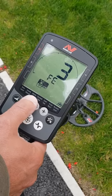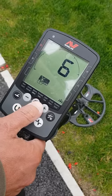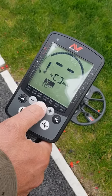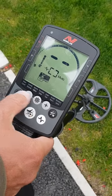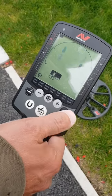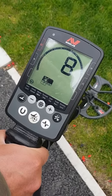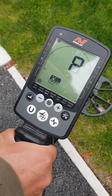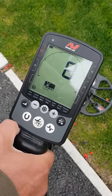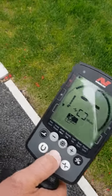To move it up and down, just press the up or down buttons. Press it again to go back into normal settings, press it again, and once you've finished adjusting any settings just press OK and it'll do a noise cancel. Every time you've changed any settings, always do a noise cancel — that'll stabilize the detector.